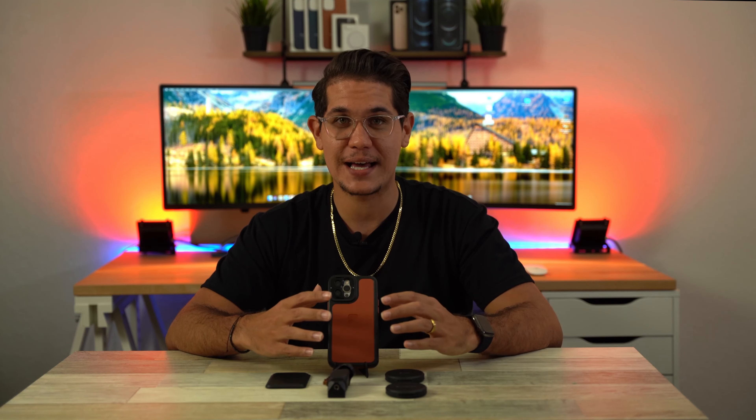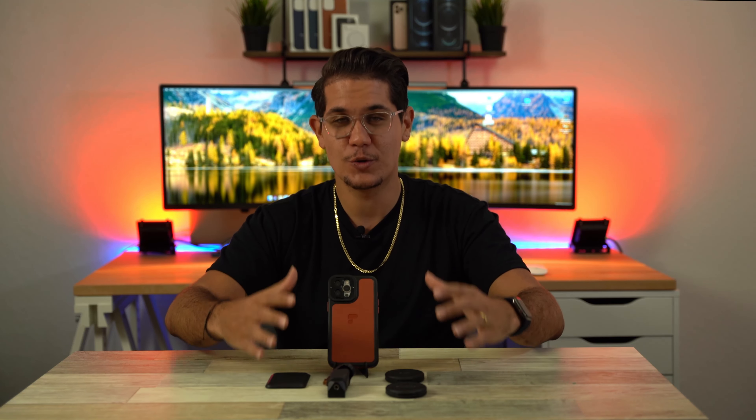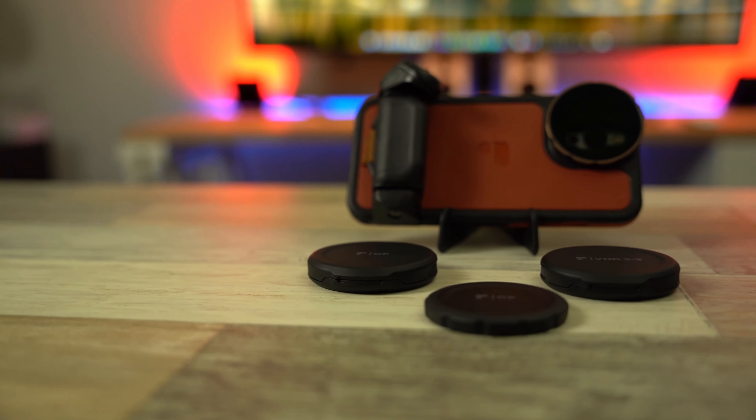You got the 12 Pro Max that has the best camera Apple has to offer — it's got the biggest sensor, the best of the best. And then you combine this with this case. You have a great combination to make some amazing videos and take some amazing pictures.